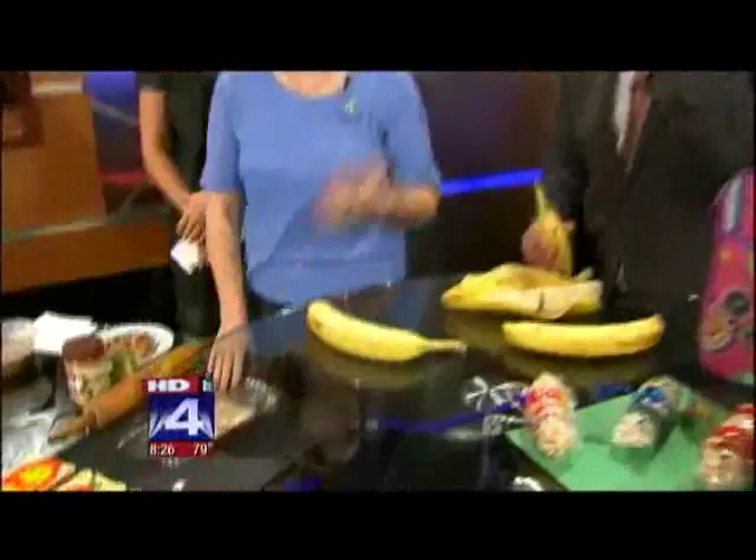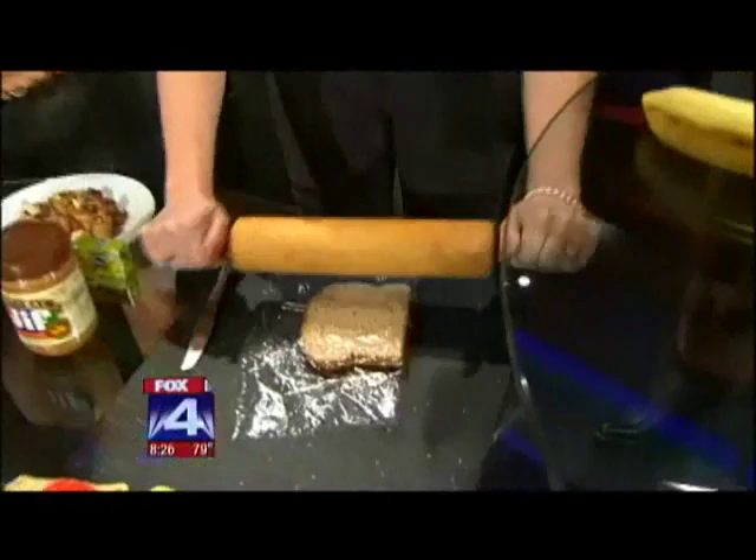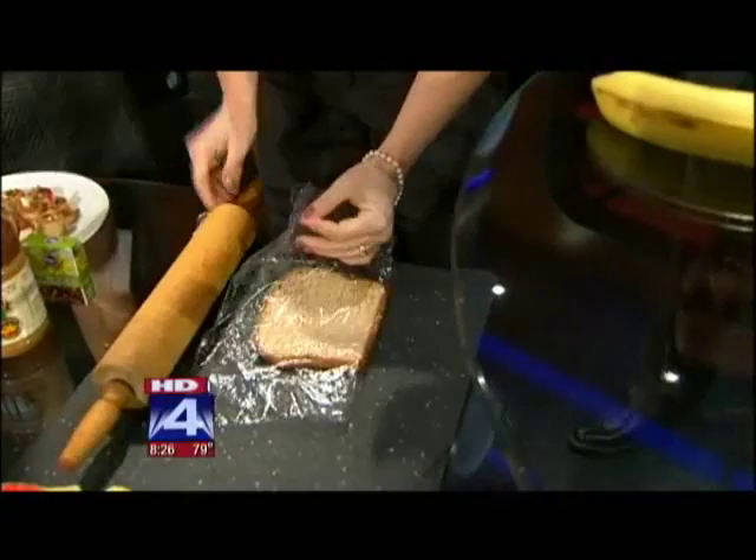You can take a normal peanut butter sandwich and jazz it up. Place a piece of bread between some saran wrap and roll it flat with a rolling pin. Spread it with peanut butter, sprinkle on some apples and raisins, roll it up, and cut it — and you've got peanut butter sandwich sushi.